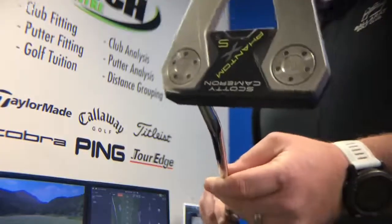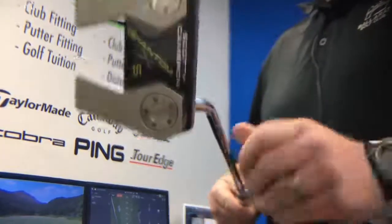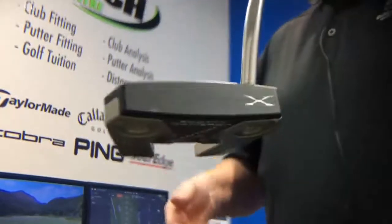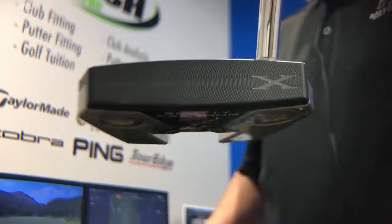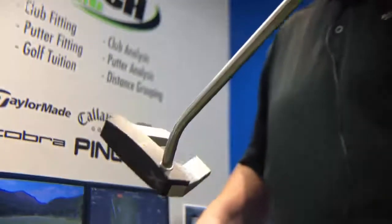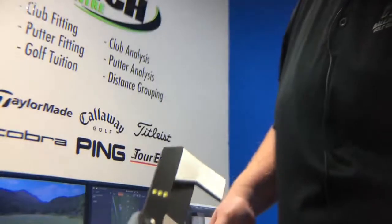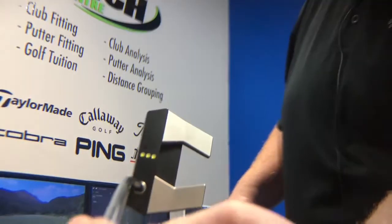With every Scotty Cameron purchased in store, we will offer a free putting lesson to help you use it, but also we don't let it go out the door unless we fit it to you. Similar to Scotty Cameron himself — he hand makes every putter individually — we're identical here in that we want to tailor make every putter for you.